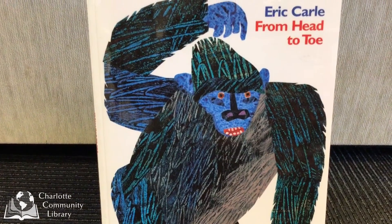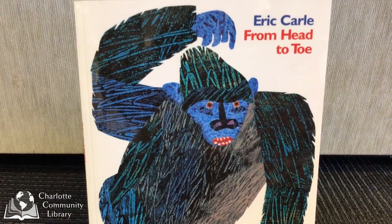Everybody get up and move your bodies with me from head to toe with Eric Carle. Parents and caregivers, I want you to notice two important things as we go through this activity today.